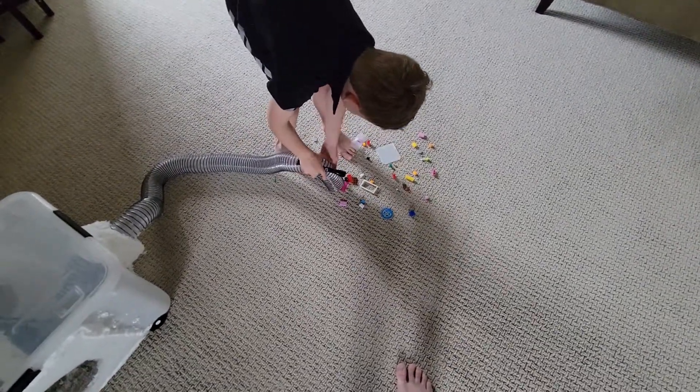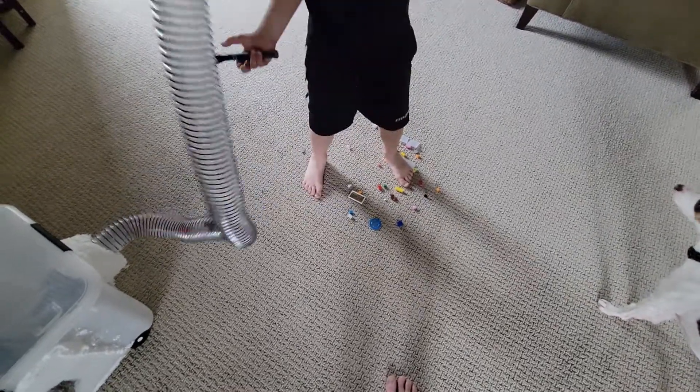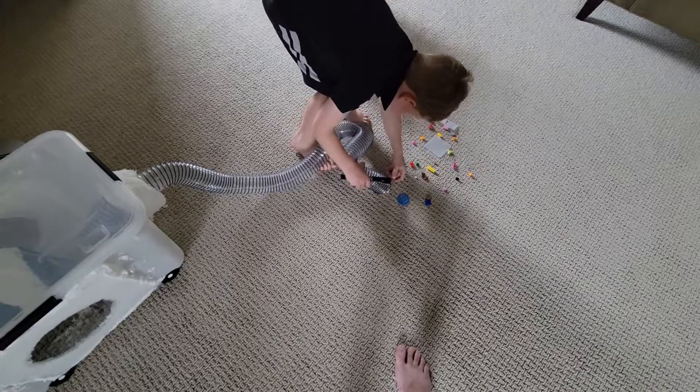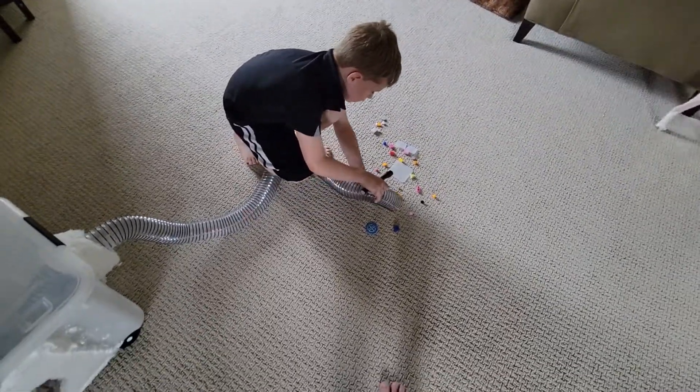Don't get the big pieces — just put the big pieces to the side. It works. It's not as powerful as we wanted, but I've got some adjustments I can make.